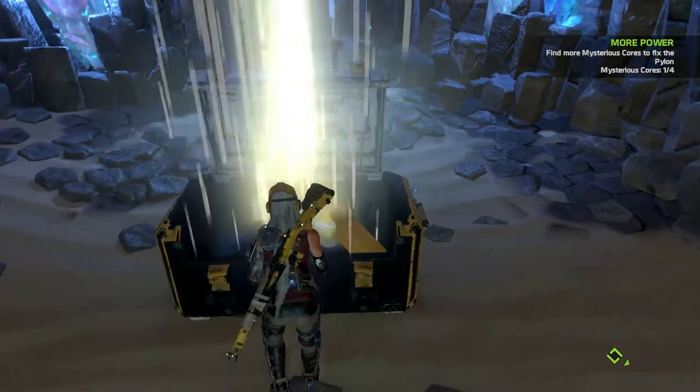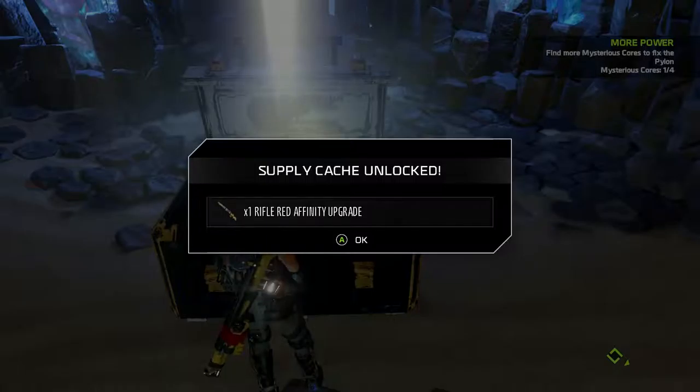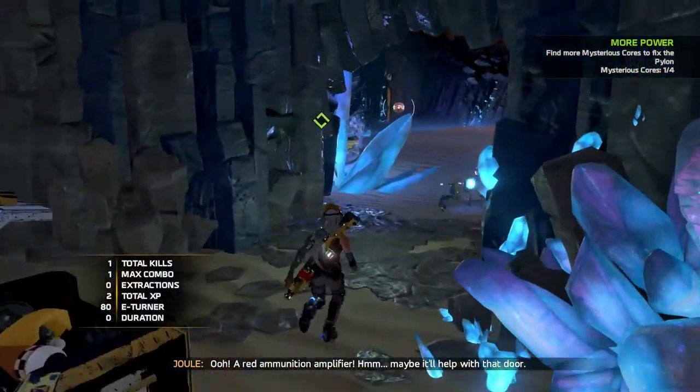Open up. What is it, boy? A red ammunition amplifier. Hmm. Maybe it'll help with that door.